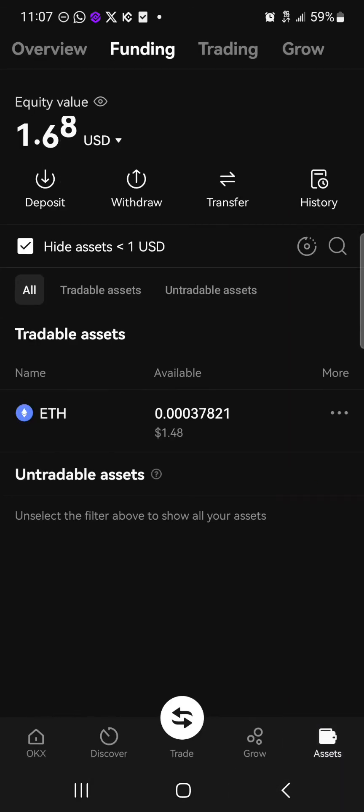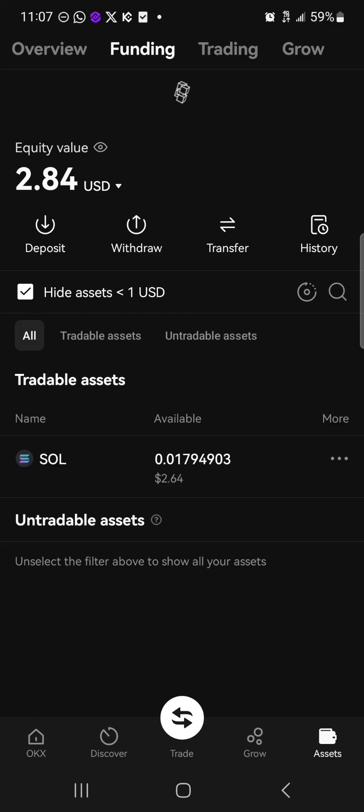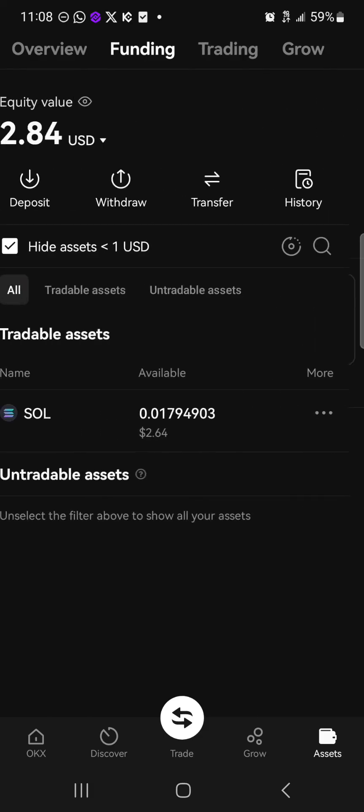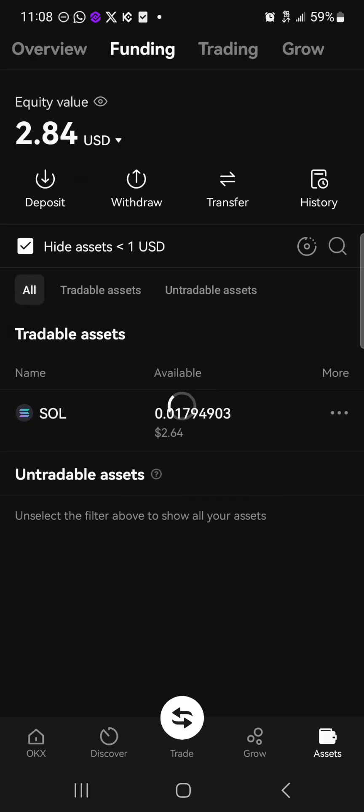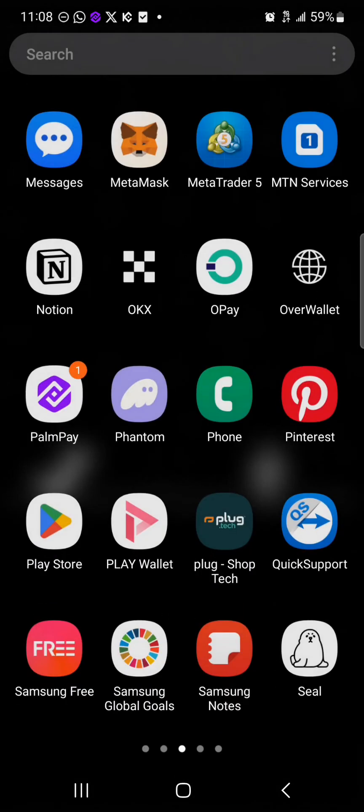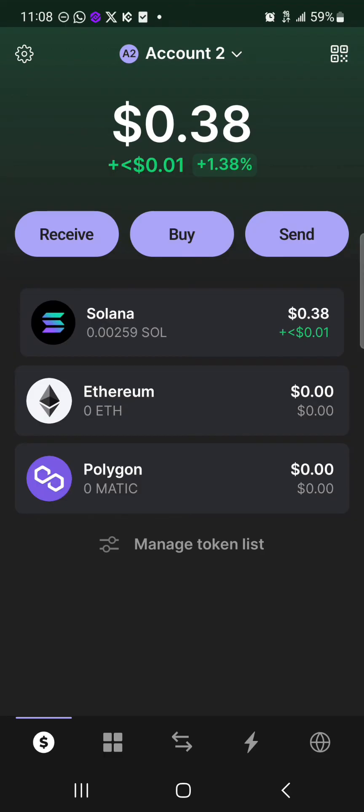Head over to the assets menu, perform a reload, and you'll find some Solana tokens on your wallet. If you scroll to the trading or funding account you can easily select the Solana token, click on the withdrawal option, and select onchain withdrawal.